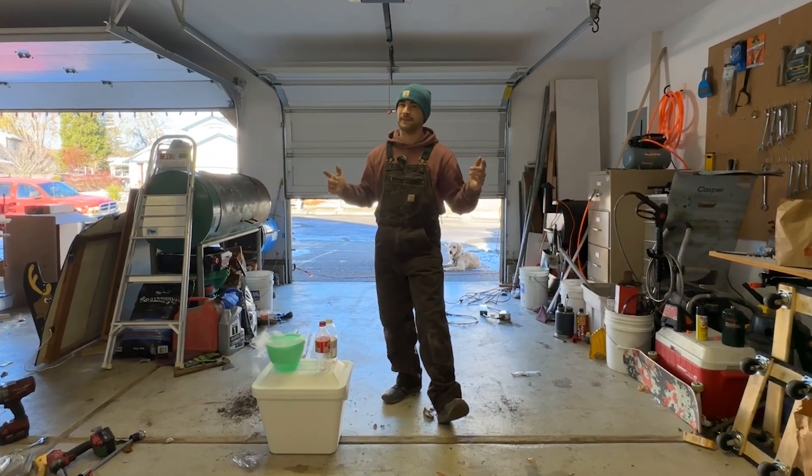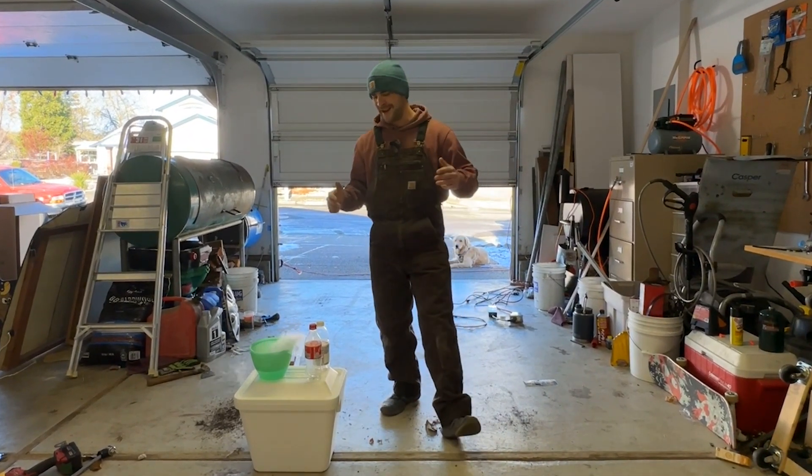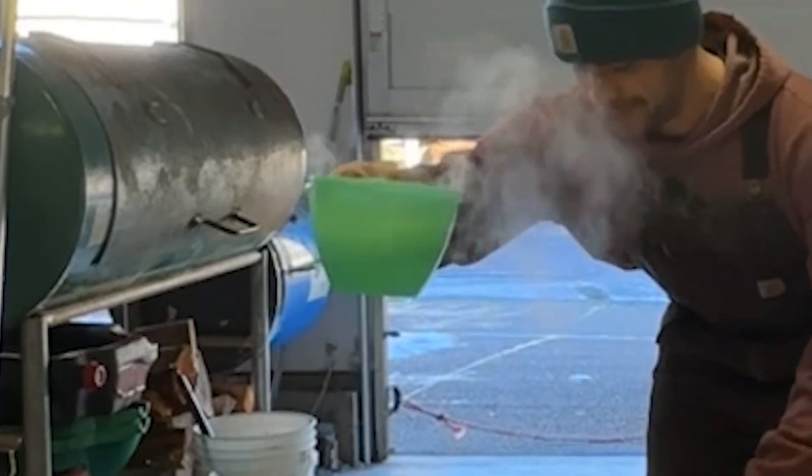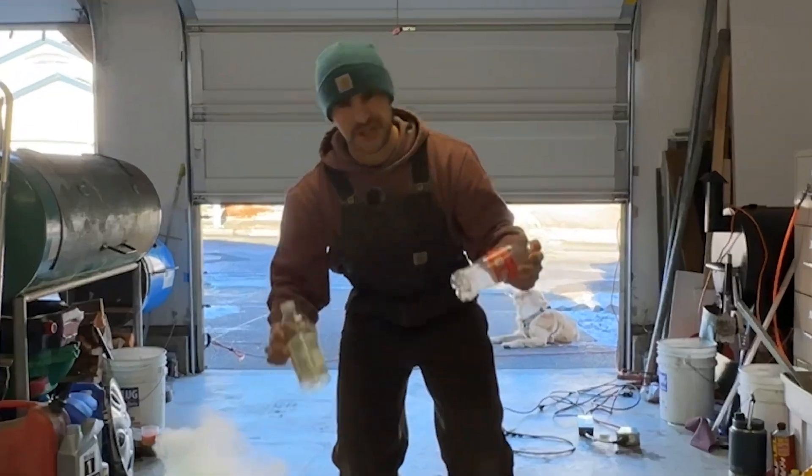Howdy folks, happy December and welcome back to the PNW Vibe YouTube channel. Today I'm thinking I want to do a little bit of Science Guy stuff. What I got is a cooler full of dry ice and a couple different shaped water bottles here.